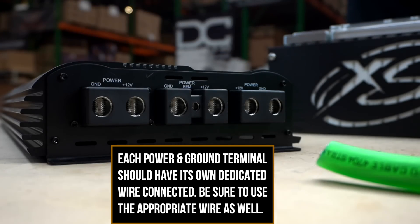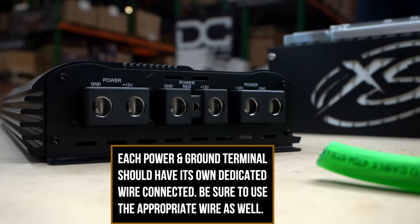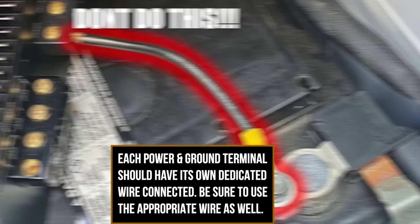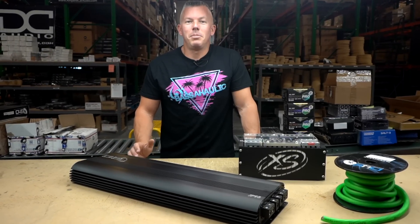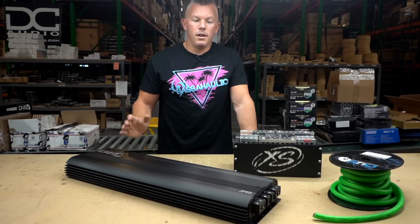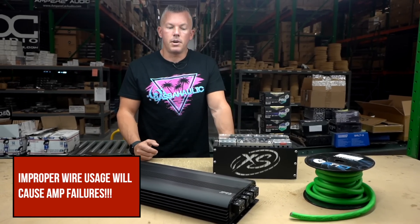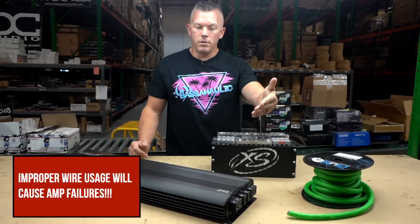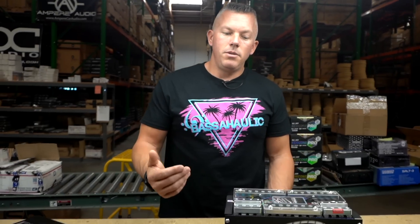This amp takes one zero gauge wire per input. Whatever you do, please do not think you can run an amplifier that has multiple inputs off of a single set of inputs. I hate that I even have to make this video. We see almost every day people posting — 'I have an issue with my amp, it keeps going into protect' or 'I blew up my amp' — and they'll have an amp with multiple power and grounds and only have one of them hooked up.